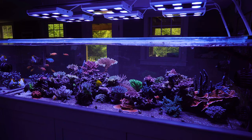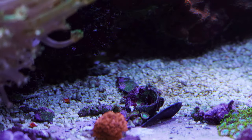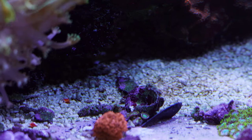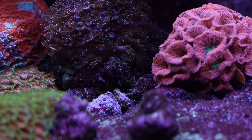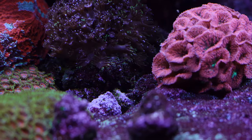Another thing I want to note is that I don't really miss the look of having a sand bed. I've always liked the look of a sand bed, but I didn't know what it would look like without one. I've got a lot of Coraline algae growing on the bottom which has lightened it up. I've always kept kind of sloppy sand beds, so to me it just seems cleaner to have the bare bottom tank with that Coraline algae on it.